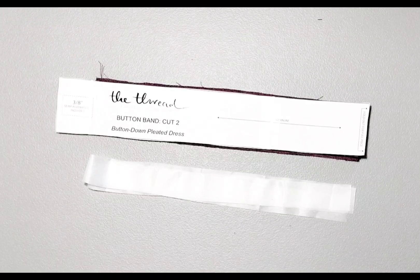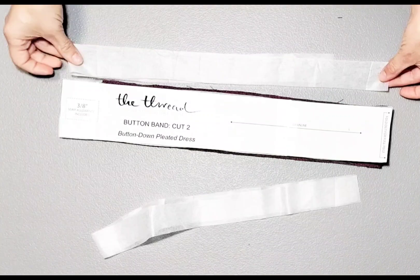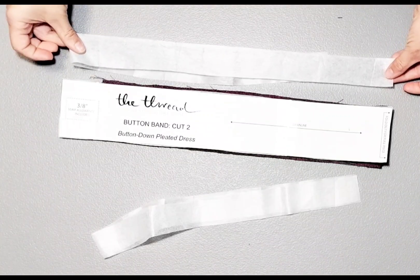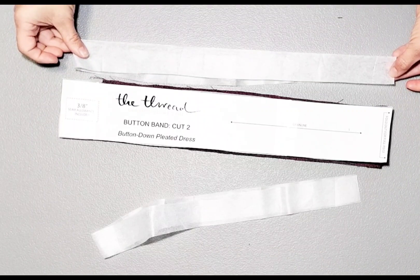You will need: two front pieces mirrored, one back piece cut on the fold, two front skirts mirrored, one back skirt cut on the fold, two sets of pockets mirrored, two front neck facings mirrored with two mirrored pieces of interfacing, one back neck facing cut on the fold with one cut on the fold of interfacing, and two button bands cut on the fold. This isn't in the instructions, but I also cut button bands out of interfacing measuring the same length but half the width — this gives extra stability when adding buttons and buttonholes.